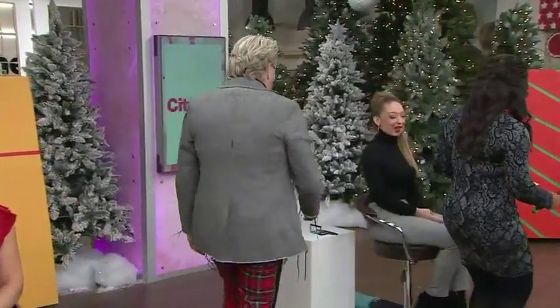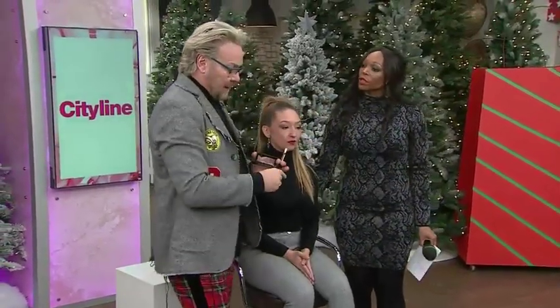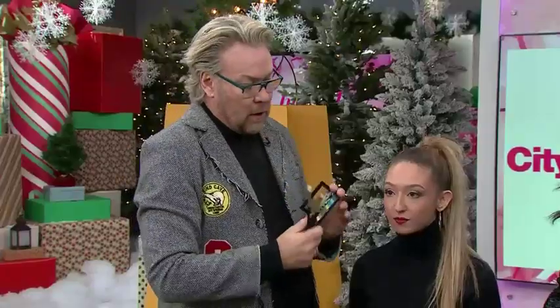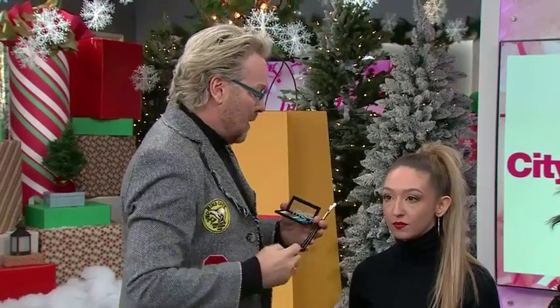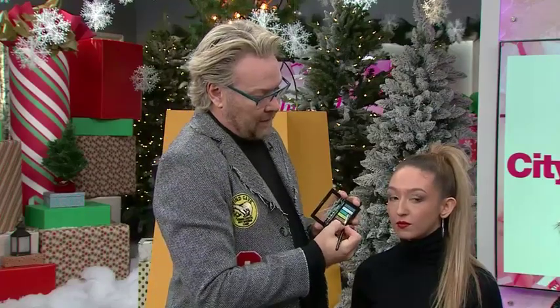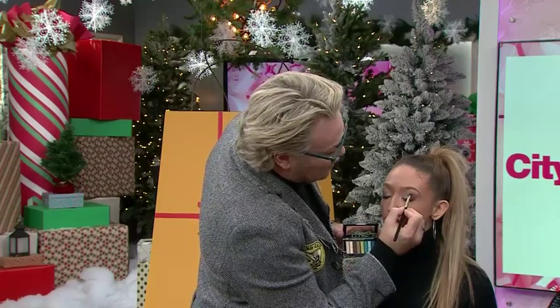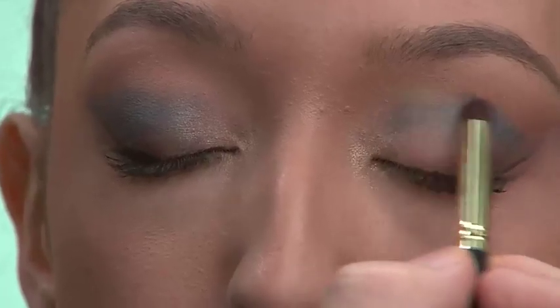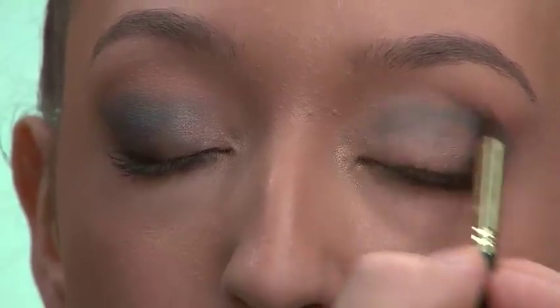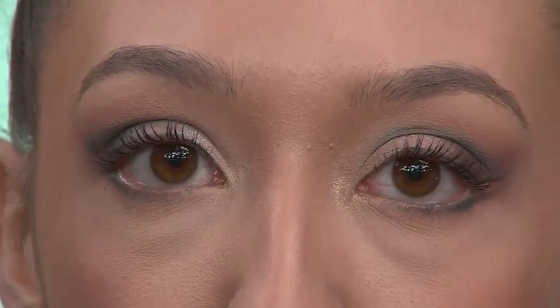Now we're going to Stefania. What I've done here is I've already done her eyes. Again, I want to point out that neutrals are the base. What I did here is I used this amazing bright teal. Close your eye just a little — I've placed the teal just in the crease, so that when her eye is open, you get that little halo of color.